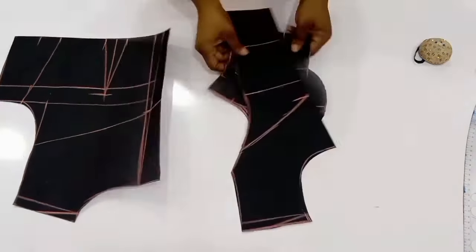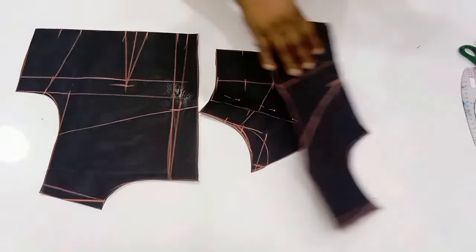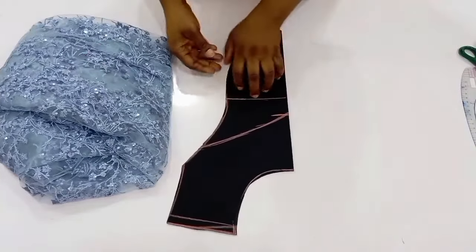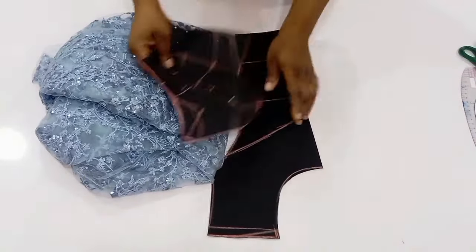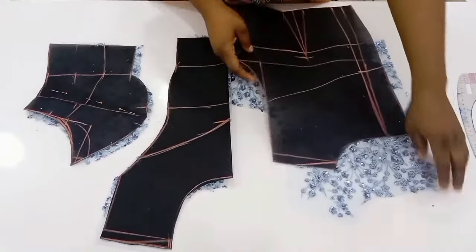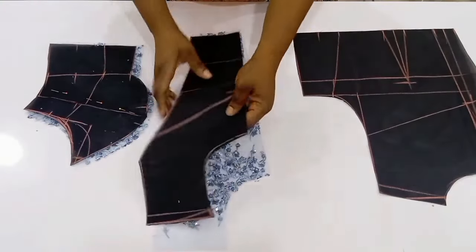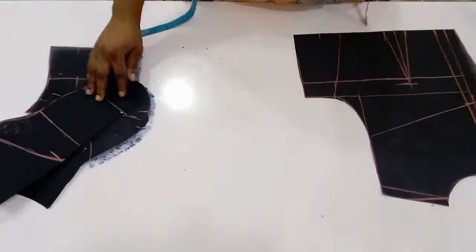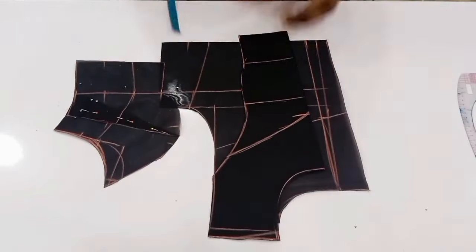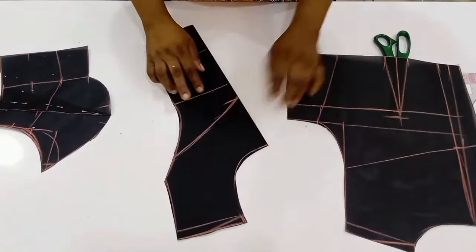I am done cutting out my back and front pattern — here is what I have on the table. Now it is time to cut this out on fabric. First I'm going to cut out on the lace. The center front has to be one piece, the side front two pieces, and the back two pieces. I went ahead to trace out my dots on the back. For the back I cut out two pieces, for the center front one piece, and for the side front two pieces.